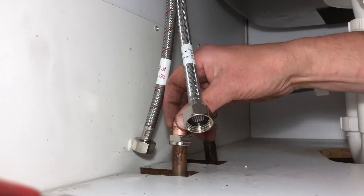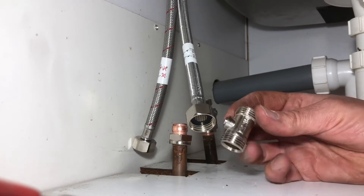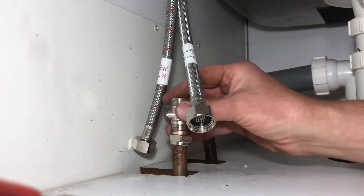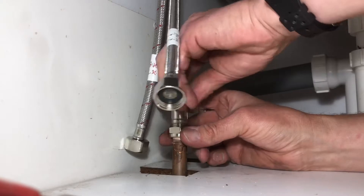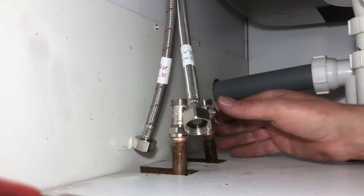Nut goes on, olive goes on. Look at the flow rate — you don't want it going in the wrong way. Hand tighten it up — you've already done that one. Hand tight.